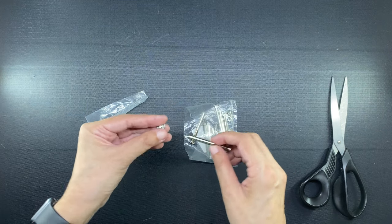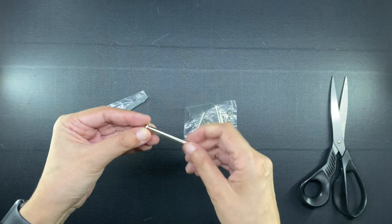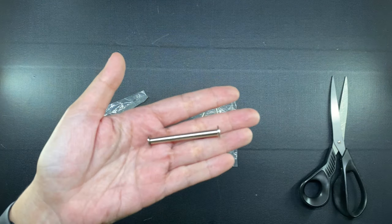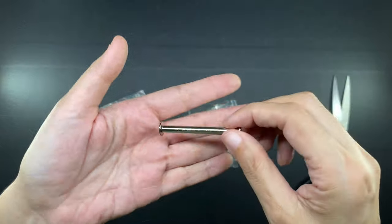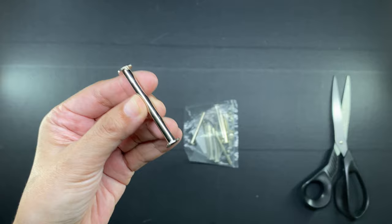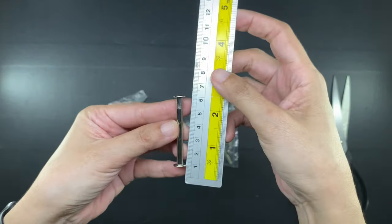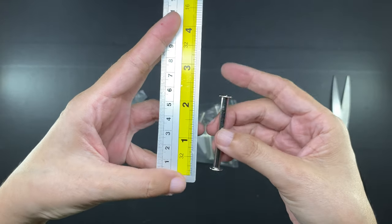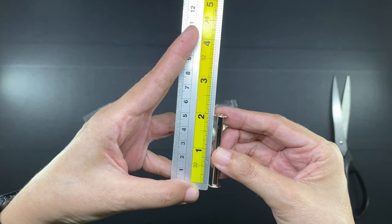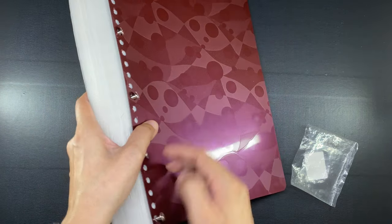In that video I used the 1.5-inch post screws, which was the longest that I could find locally — I will link that video down below. But of course that 1.5-inch binding could not hold for long because I keep adding to the volume and will continue adding to it. So I thought I might as well order longer post screws online, and here they are. I ordered a set of 2-inch post screws which I already placed on my clear book, as you can see.